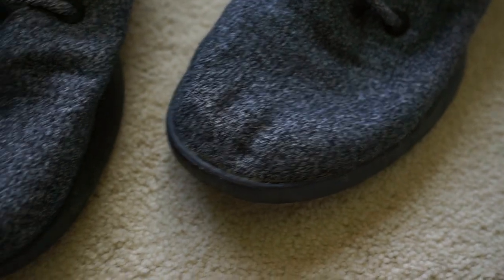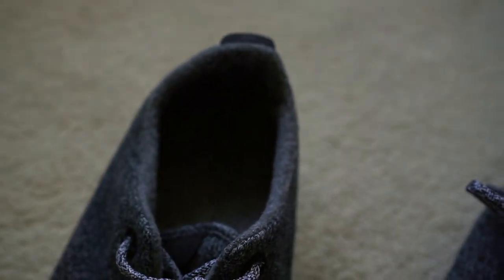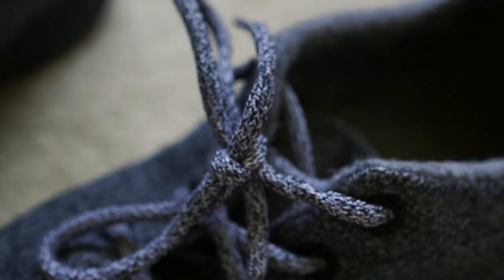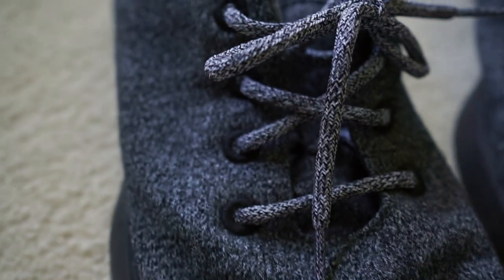I'm definitely willing to give this a wash more often now that I know just how easy it is. I think I could probably shorten down the drying time if I just put them outside — it was raining the day I tried this. So if you have a sunny day, I would probably just drop them outside; it would probably cut the drying time maybe in half. I'll follow up if I do it again and it takes significantly shorter. But yeah, that's pretty much it — nothing too crazy. Hope this was helpful and I'll see you guys in the next one. Cheers.